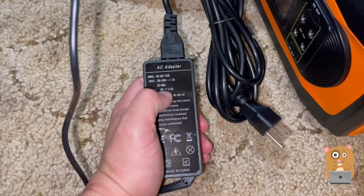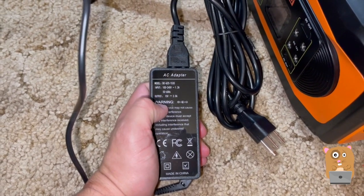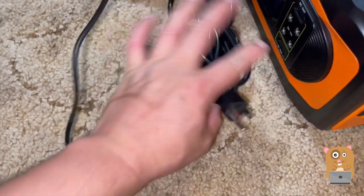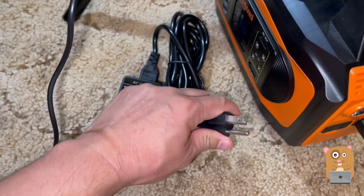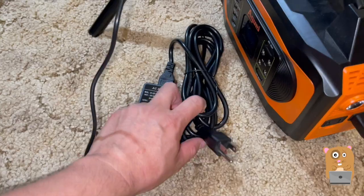This is the power adapter — it is universal, inputs at 100 to 240 volts, outputs at 15 volts at 3.0 amps. On the other end it has a grounded plug. The cable is well over — I'd say maybe 10 feet.